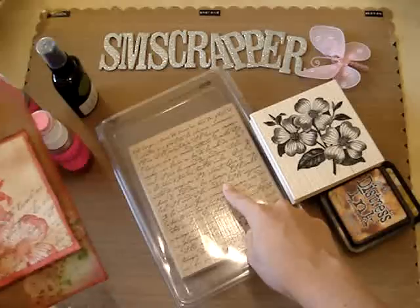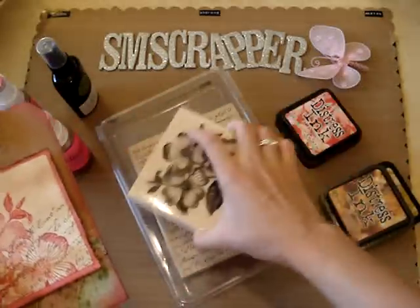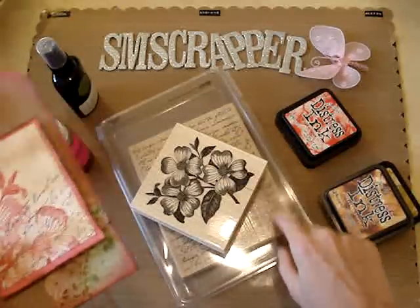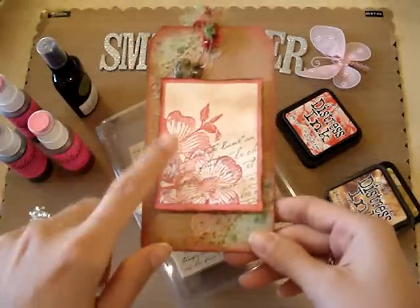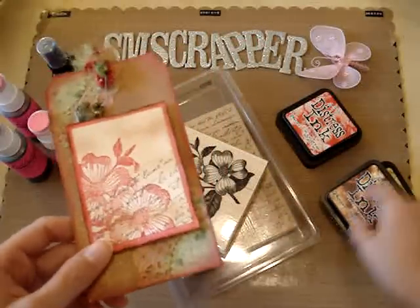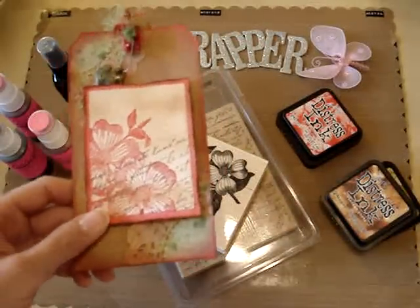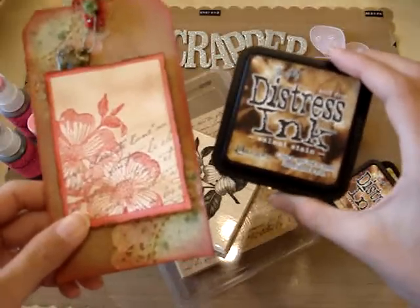This is an old, old stamp from like 2001 I believe. They have a new French script but it looks different than that right now. I used that and I stamped it with walnut stain distressing.